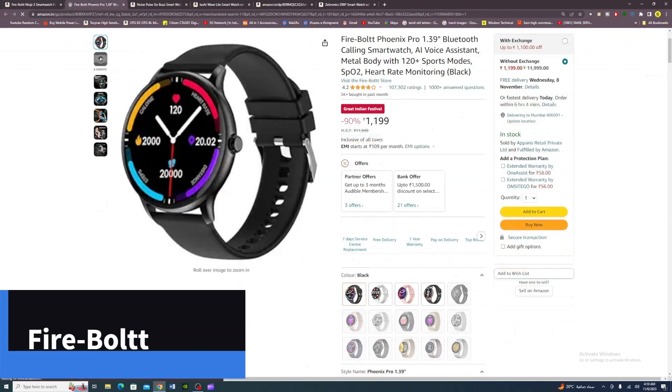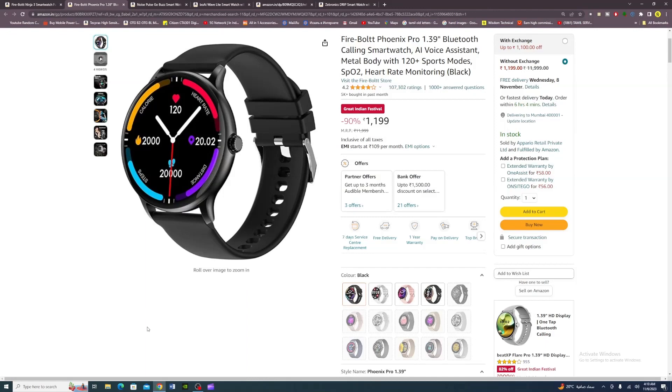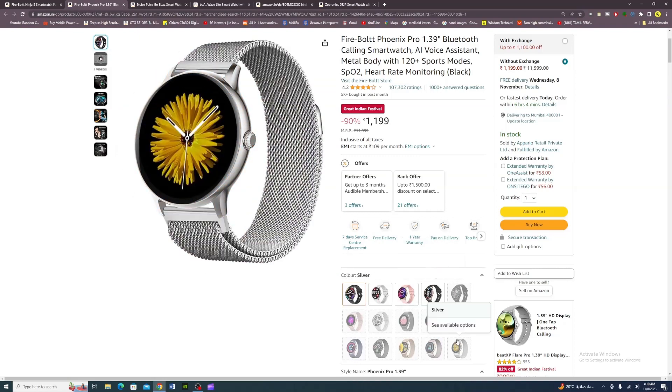Second smartwatch: the Firebolt Phoenix Pro. It has a 1.39-inch display, Bluetooth calling, AI voice assistant, metal body, 120-plus sports modes, SpO2 and heart rate monitor, and a 1-year warranty. Available colors: black, grey, pink, gold, and black.